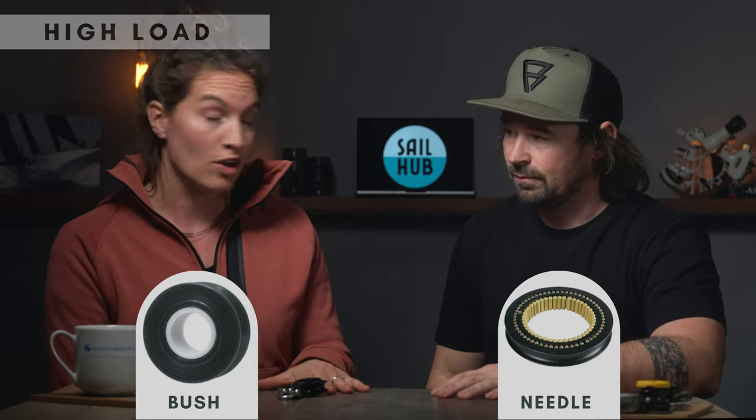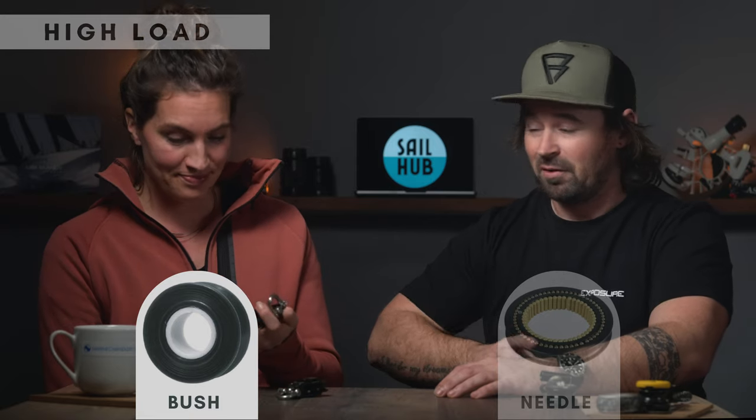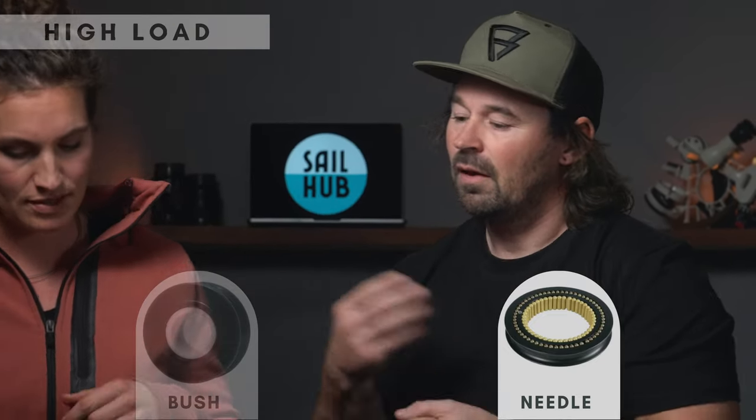They can both do the job, so why would you pick one over the other? One reason is cost — the needle roller bearing costs around four or five times the price of the equivalent bush bearing. If you really need low friction, that's where the needle roller bearing comes in. With a plain bush bearing there is friction, which makes fine adjustments — like trimming a halyard or Cunningham — a bit jerky. That's where the needle roller bearing comes in if you're racing and want that precise movement in your sails.